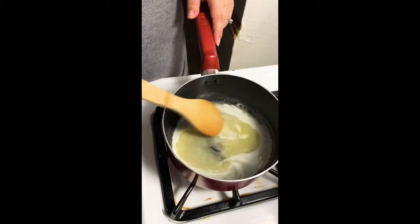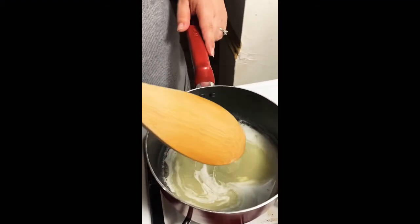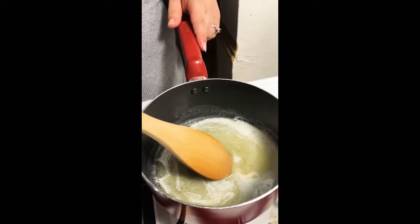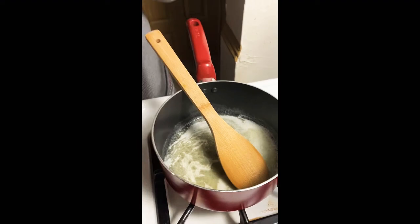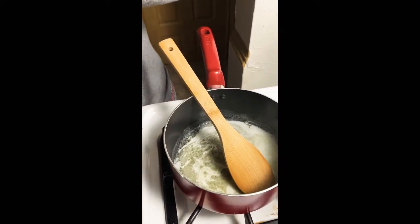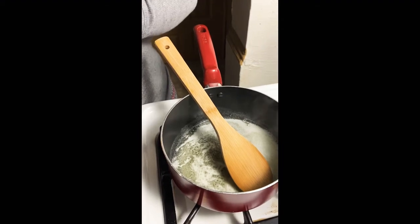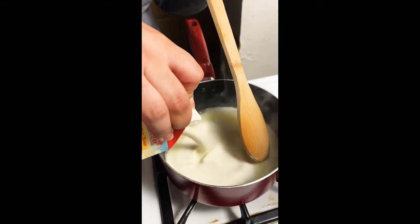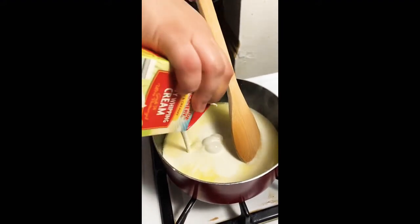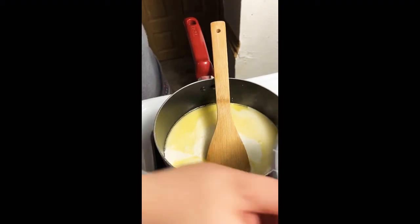While our cake is baking, we're going to make our sweet condensed milk. You'll need three tablespoons of melted butter, two cups of heavy whipping cream, and one third cup of powdered sweetener. Make sure everything mixes in well, then bring it to a boil. After that, bring it down to a simmer for about 30 to 45 minutes, stirring occasionally.